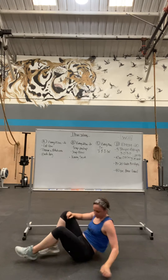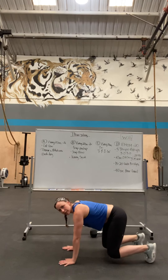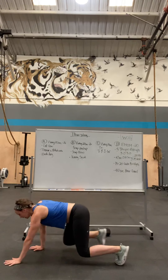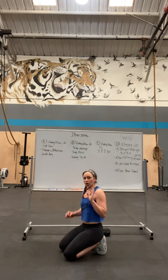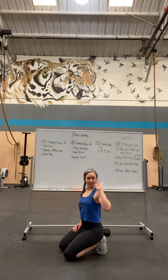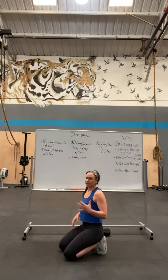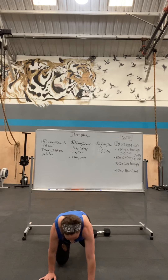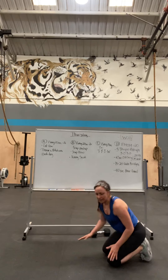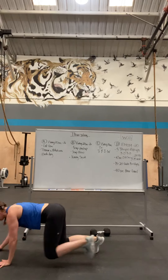And then for your bear crawl, get on your hands and knees. Just lift your knees up slightly and slowly crawl around your house without letting your butt wiggle. Imagine you have a very hot cup of tea on a saucer sitting on your back and you don't want it to spill or fall off. See if you can move your opposite knee and hand at the same time. If you don't have much space, go forwards and backwards — just move around for 40 seconds.